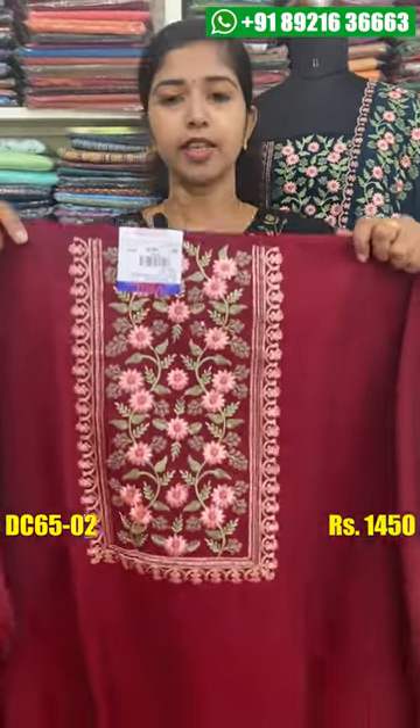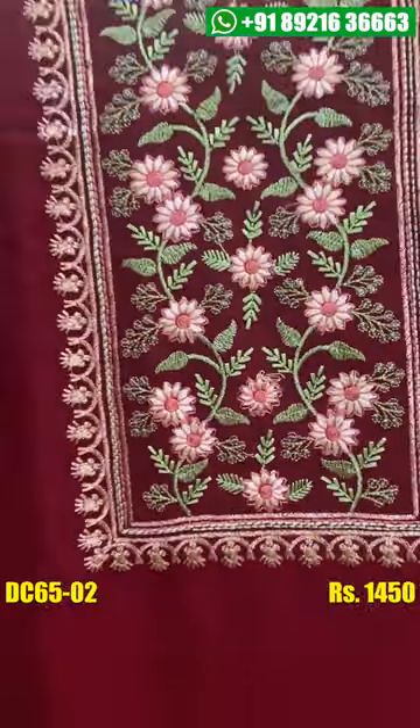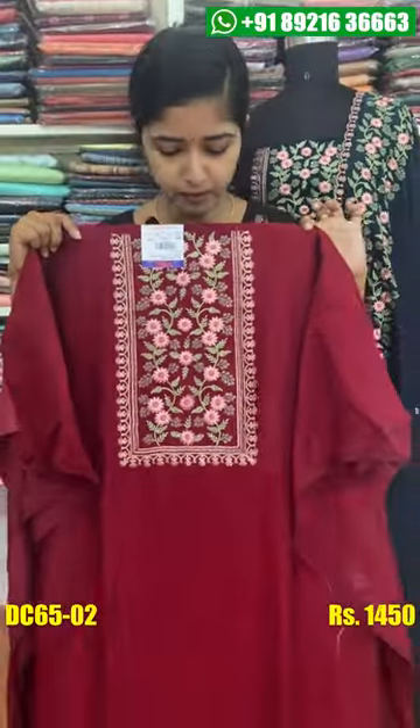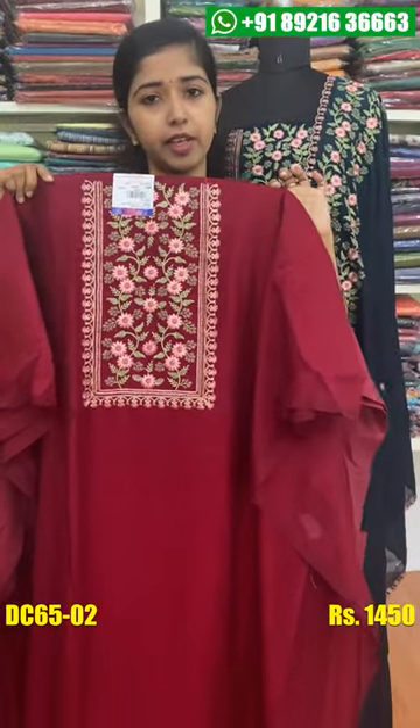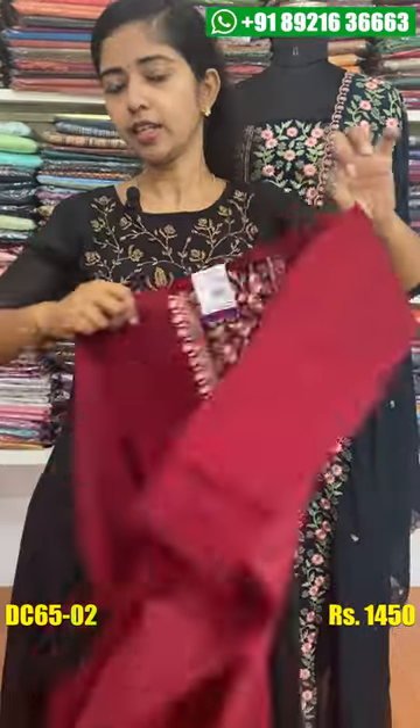It is not the same color. The same color shade is different. The bottom plus lining is attached to this color shade.